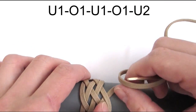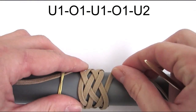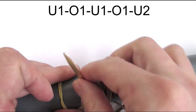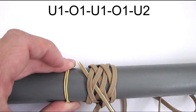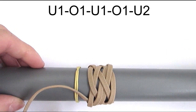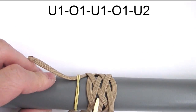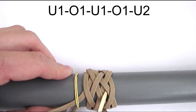Then we're going to continue by entering the knot with an under again. Since we exit with an under, we always start with an under. Then go over, under, over and under too. We're going to continue using the same sequence: go under, over, under, over and under too.